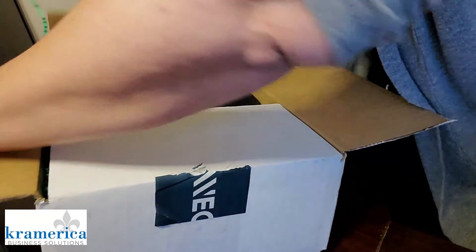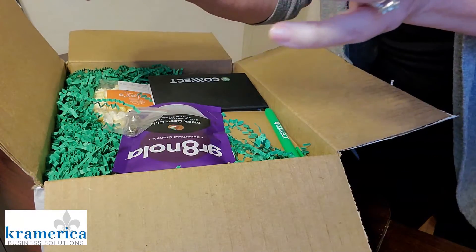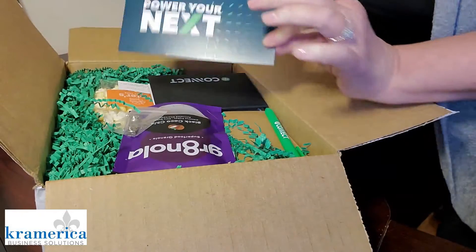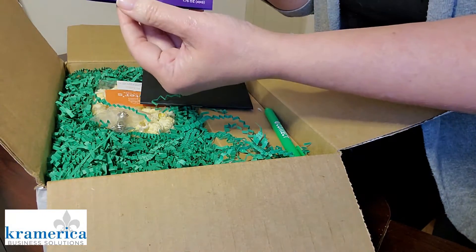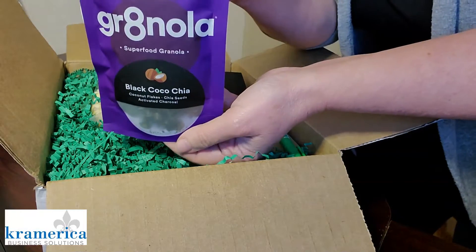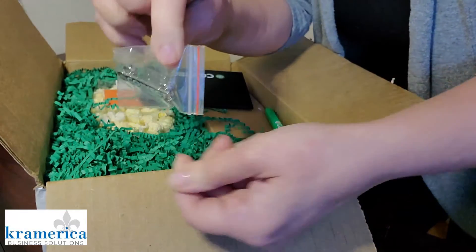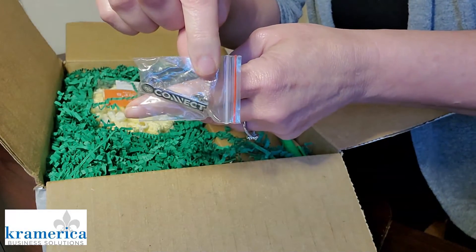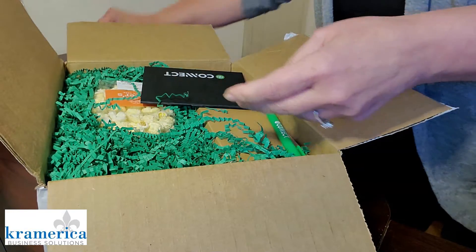I'm excited. What is in here? A little postcard. Granola bar, granola to eat. Let's see what else is in here. I've got my QuickBooks Connect pin. I'm so upset that I will not be seeing my friends in California this year.